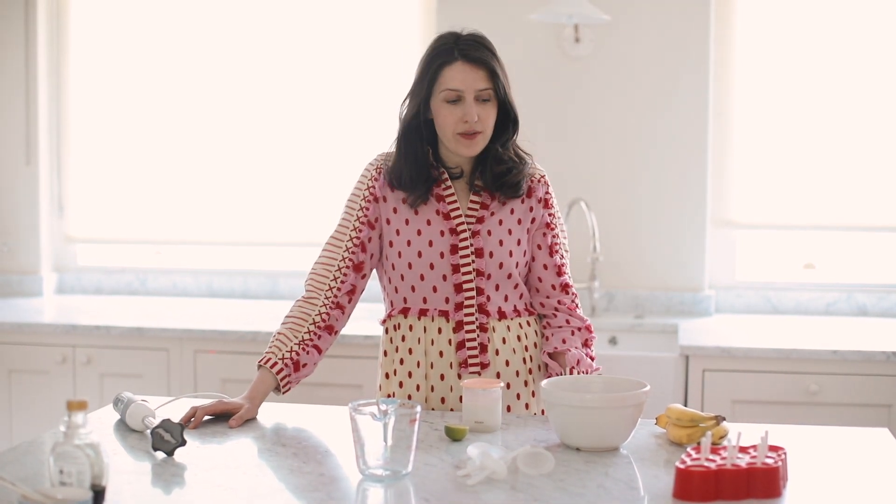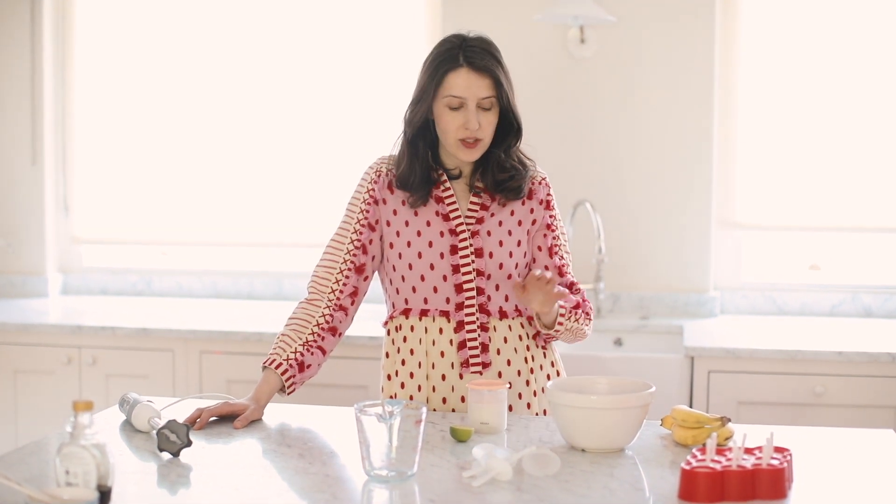Hi everyone, welcome to my kitchen, or the Mimi's Bowl kitchen. This is where I shoot all the content for the feed, and today we're filming a really simple recipe. It just has three ingredients. We're making a dairy-free coconut ice lolly. My daughter loves this and my son's started to enjoy it too. It's brilliant for teething. So let me show you how to make it.